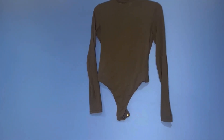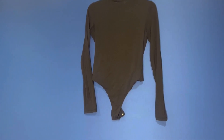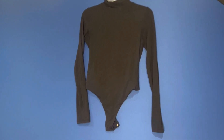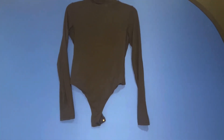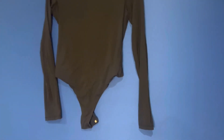Here we have the Pumi women's mock turtleneck long sleeve bodysuit. This is a part of their Sharp collection. I have the color black in the mock neck. I wear a lot of black, so I needed a nice basic, and this one has really come in handy for me.